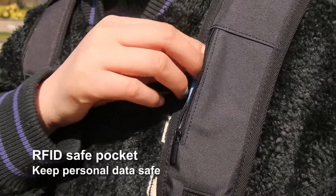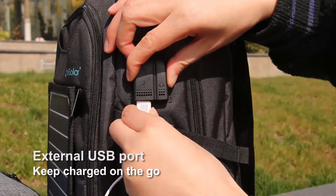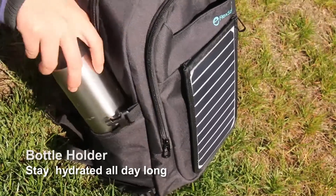An RFID safe pocket on the strap keeps your card safe. An external USB port charges your smartphone on the move. A water bottle can be placed in the side of the bag.